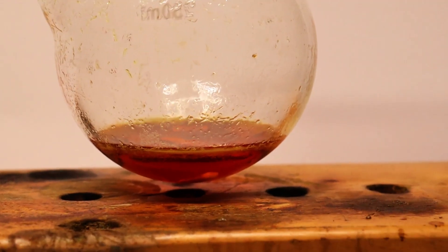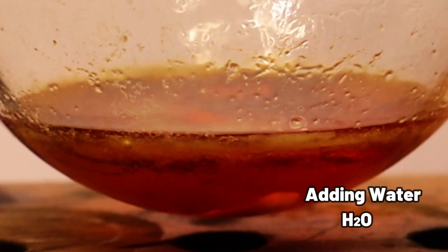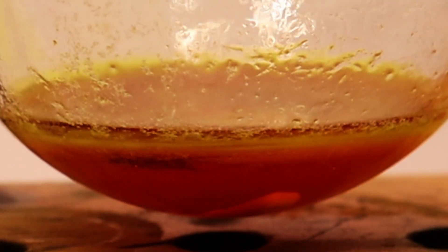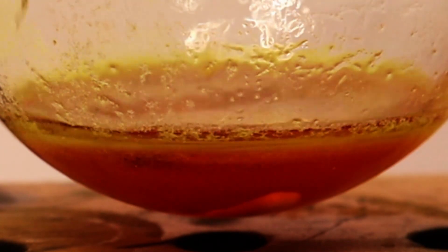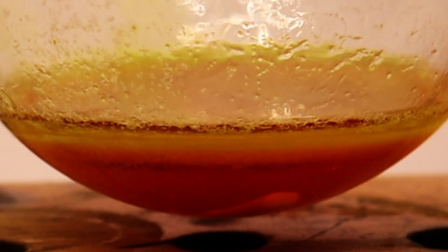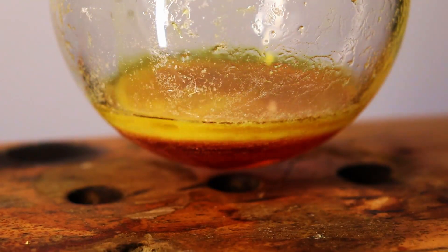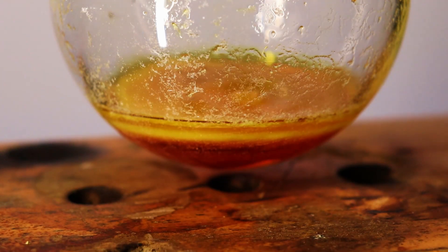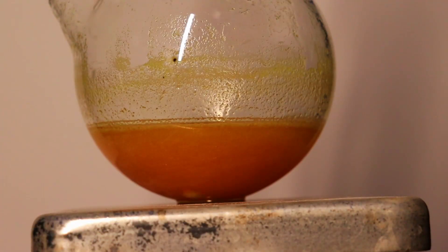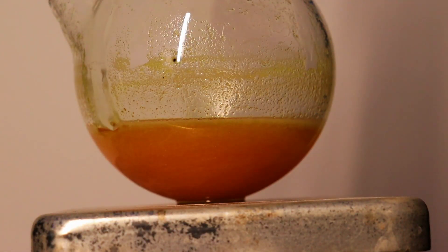To get all of the picric acid out of the solution, we add ice cold water to the reaction mixture. Immediately, a lot of yellow crystals fall out of solution. We add a total of about 60 milliliters of ice cold water, then stir the mixture in an ice bath for five minutes.